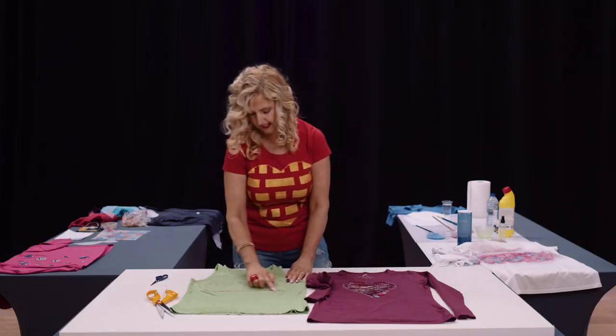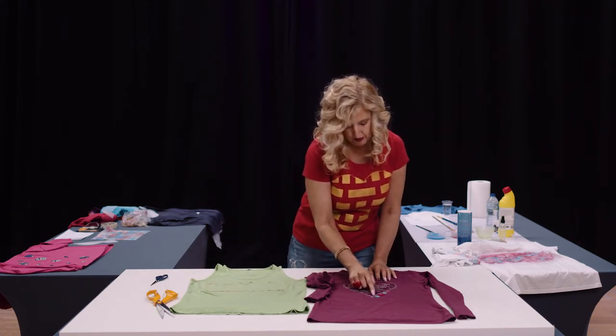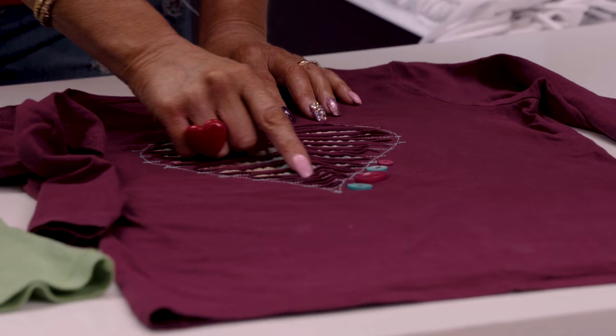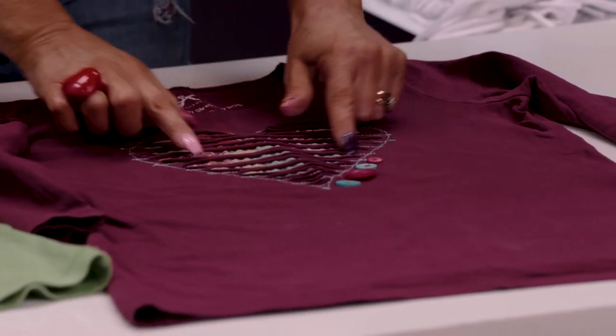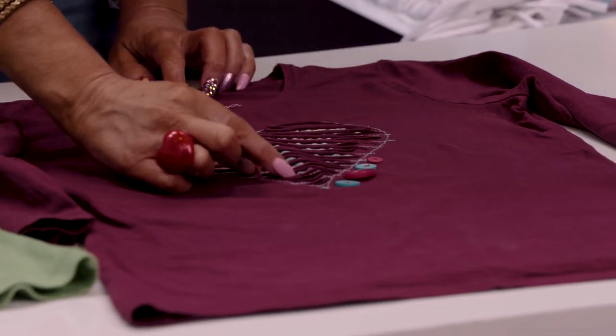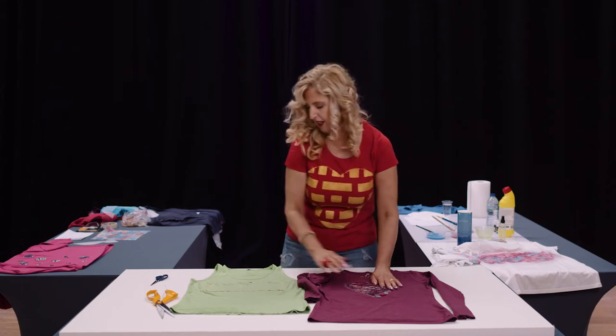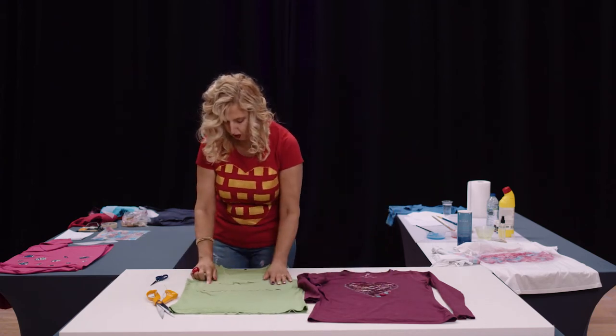Sew around the outside of the pattern first, then sew the whole way along from side to side — I like things a bit random so I go over the edges here and there. You can do some lines a little bit wider, some more narrow; it doesn't have to all be the same.